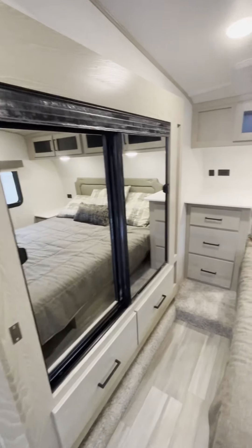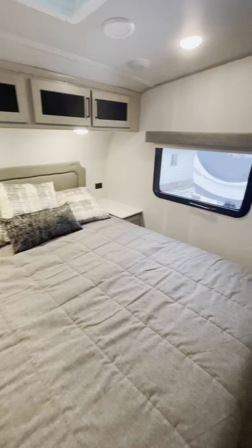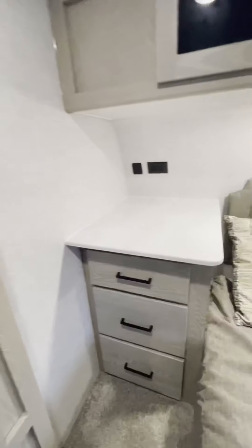In the master bedroom there's a big wardrobe slide and a queen size bed. Right next to the bed is a nice size dresser, and in the wardrobe slide there are tons and tons of room for all your clothing — great for extended road trips.